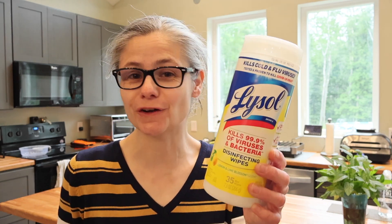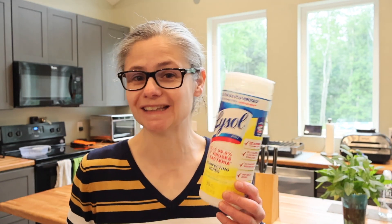Hi everybody, today's focus: I am testing Lysol disinfectant wipes to see how well they remove bacteria from my home. This is going to be the first video I'm recording in my new home. Welcome to my new kitchen and welcome to my new home. I'm very excited to test Lysol wipes here in this new house.